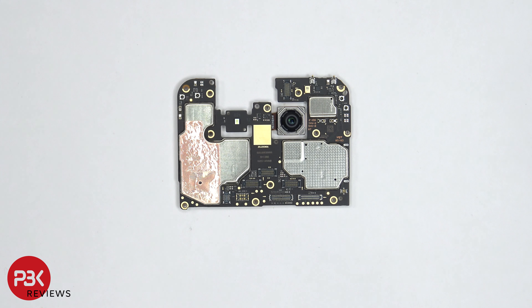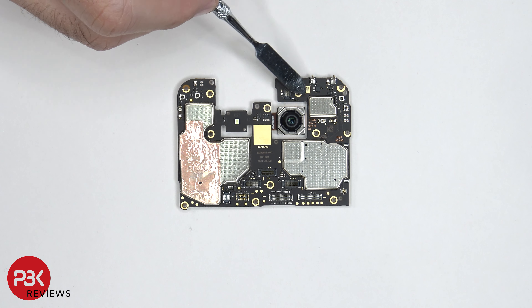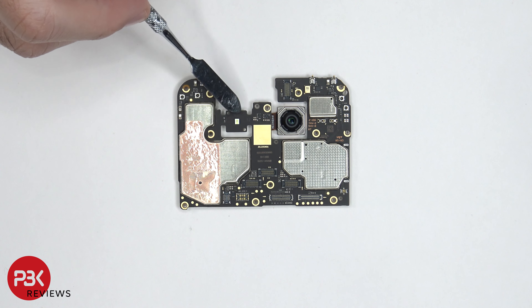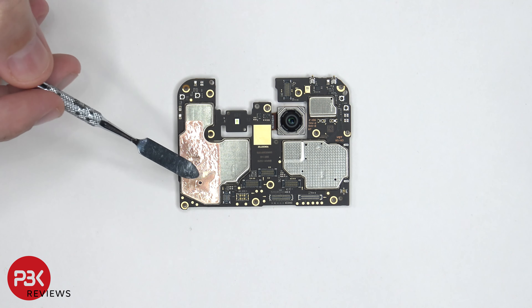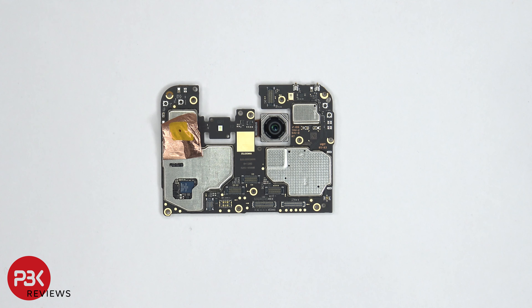Taking a closer look at the main board, we have a secondary microphone located right here, an LED flash over here, and your other camera is located right here. You also have copper tape over here on top of the shield, and here you have a look with the copper tape pulled back.